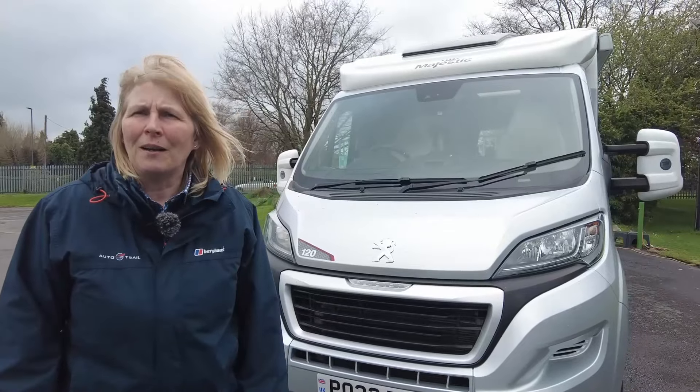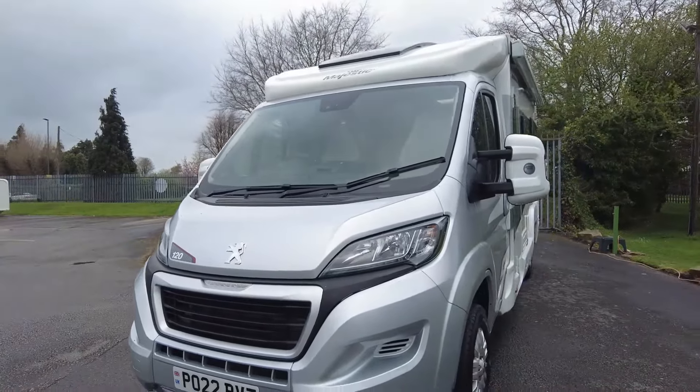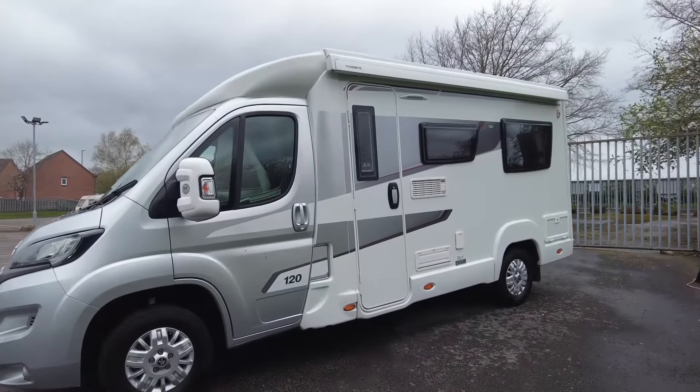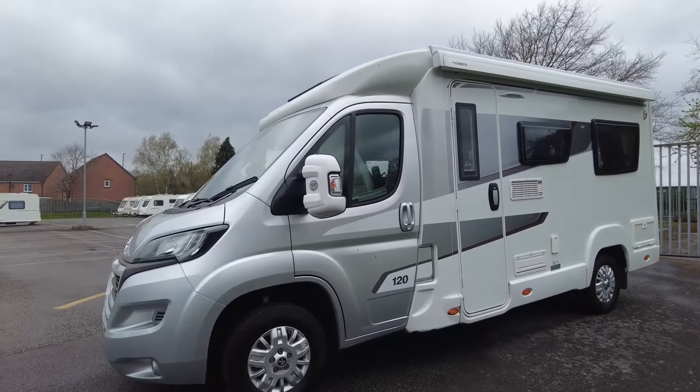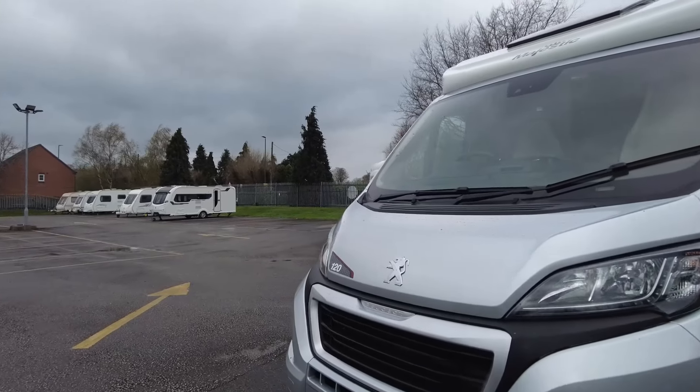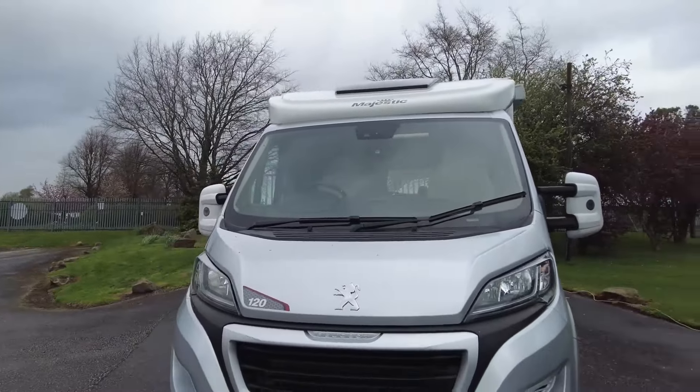It is a 2022 Elddis Majestic 120, based on the Peugeot Boxer cab. It's a 2 litre, 160 brake horsepower.